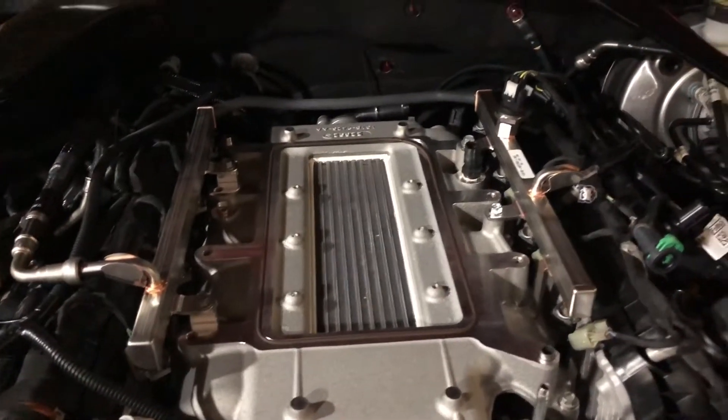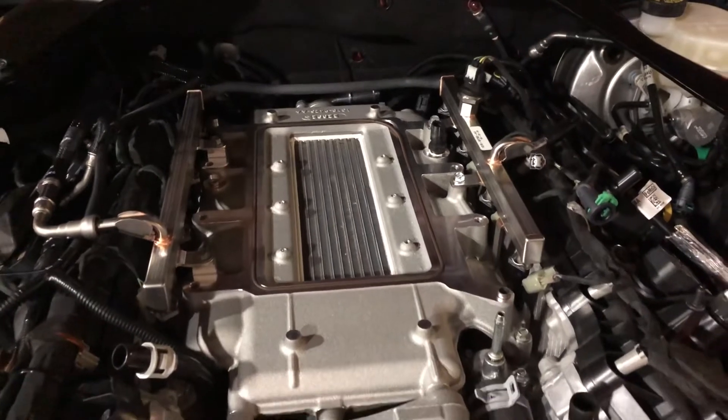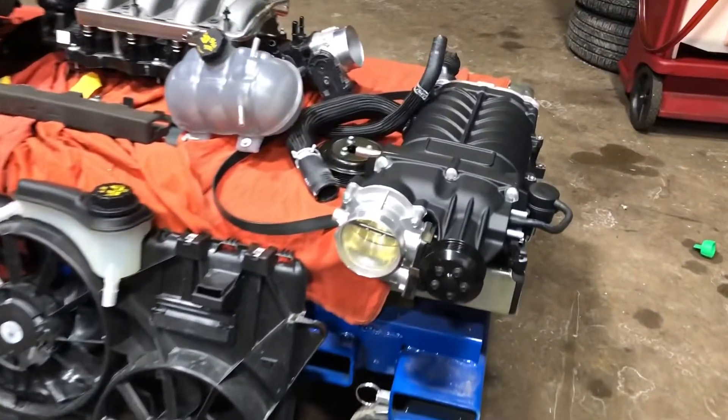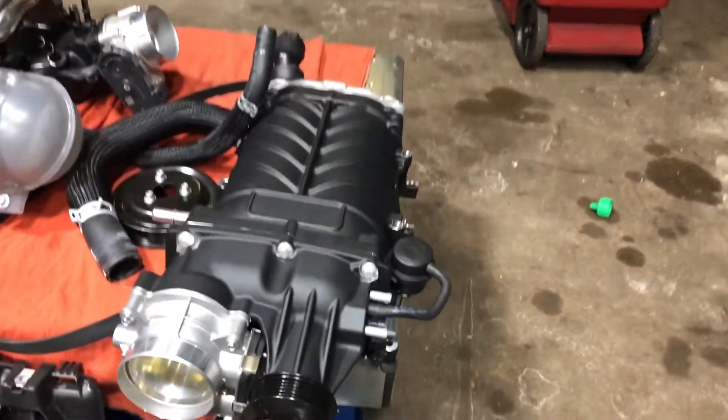Air goes through there, and there's coolant that runs through those fins that cools the air off after it's been through the supercharger and heated up — it cools it back down so it can go into the engine and make more power. Over here is your supercharger before it was installed, with the throttle bodies already on it.